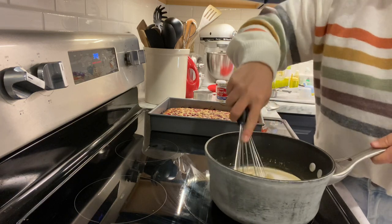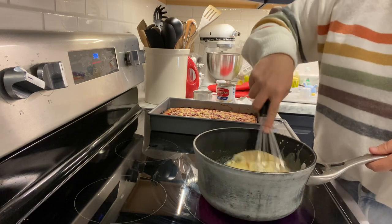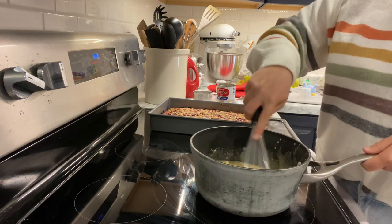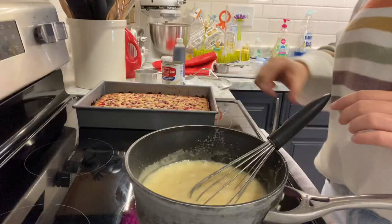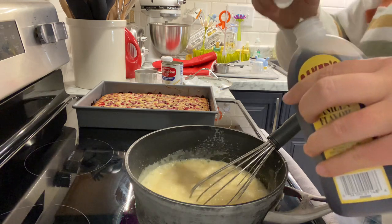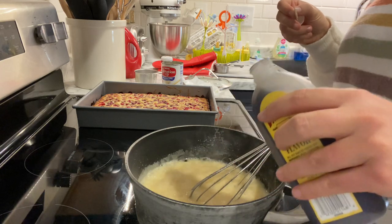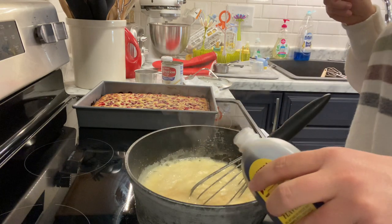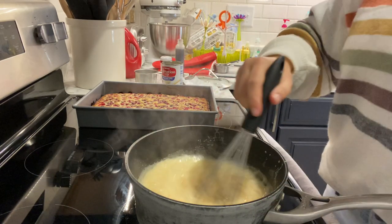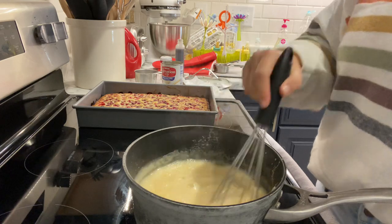Grab a whisk and start whisking that together until it starts to dissolve — and then we're gonna splash our sweater again. Start whisking until you get the sauce to a rolling boil, then we will add our vanilla. After about five minutes on the stove we are at a rolling boil. Take your vanilla and add — measure with your heart, however much vanilla you like. I added two big swigs. Be careful because it does bubble up after you add the vanilla. Then just keep whisking until it's all mixed in together.